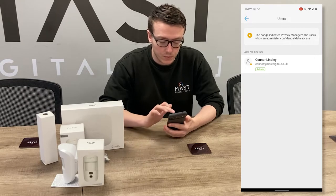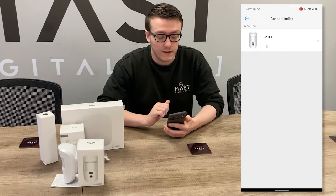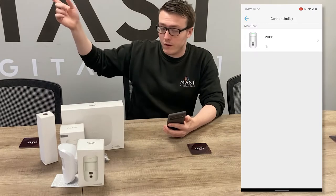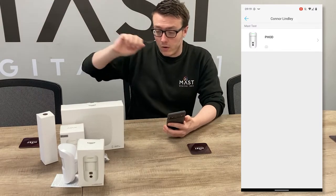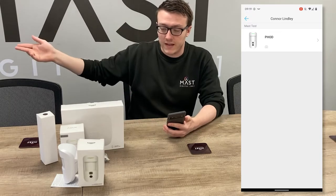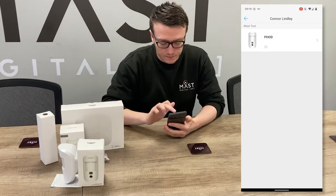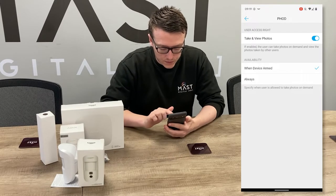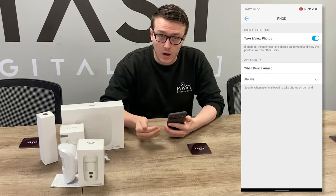You can choose who can take a photo and which device they can take a photo on. You can say you want to use this one and another one on the site, or that another person could only use one on site. We'll choose this one — Take and View Photos — set to Always. You can choose either when armed or always.